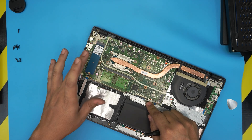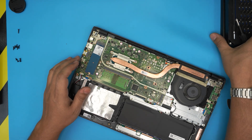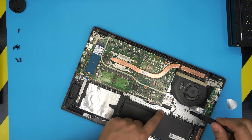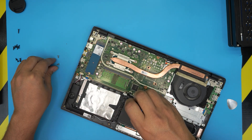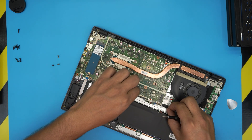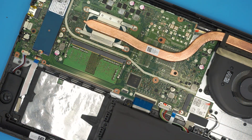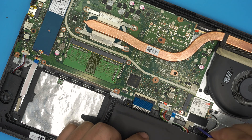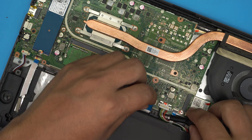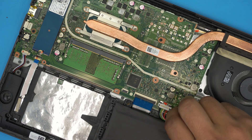Before continuing: people always say you must remove the battery, but you don't need to for a hard drive or RAM upgrade. However, if you want to be cautious and remove it, you need to remove the black metal bracket by taking out the three screws — two chrome and one black. Once the bracket is removed, you'll see the battery cable. Use a plastic pick to push the connector back about one to two millimeters until it clears the white cover.